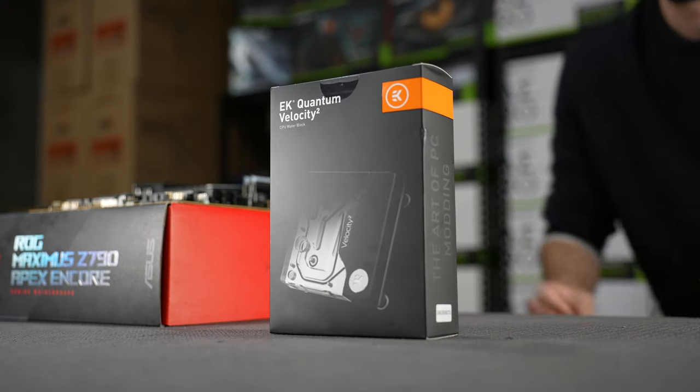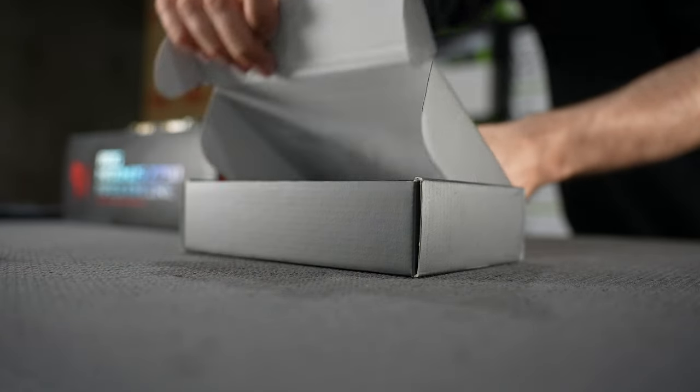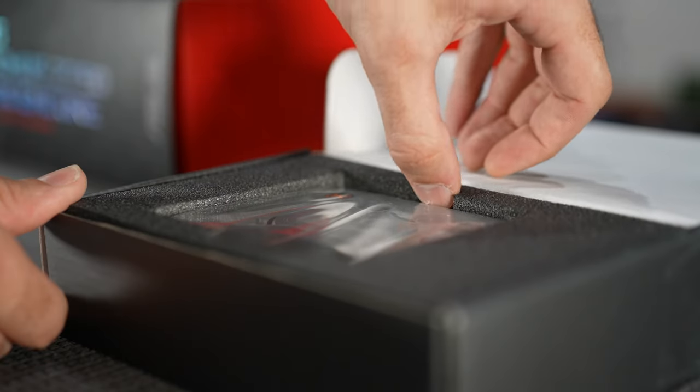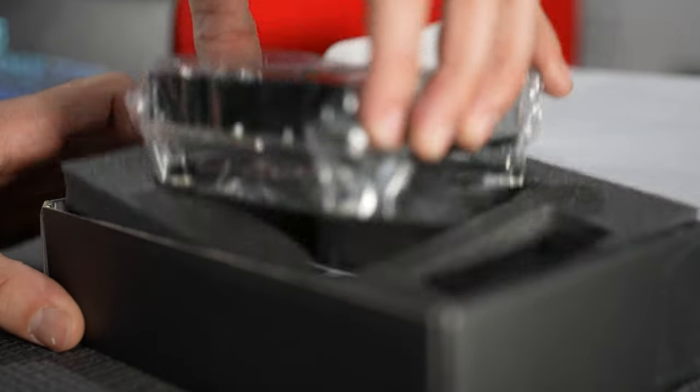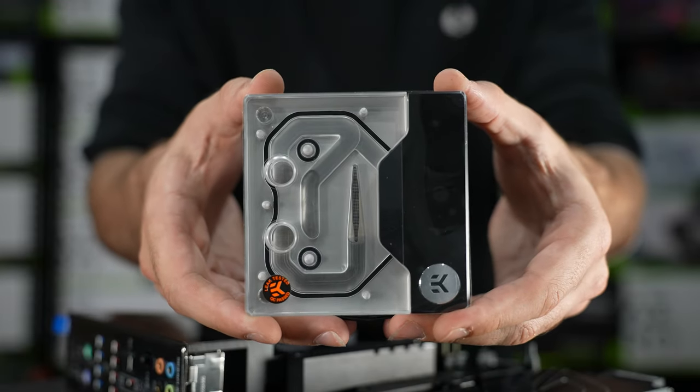Now that we have finished the motherboard installation, we can begin to plan our loop, starting with the CPU water block. We have selected the EK Quantum Velocity Squared as the centre of this loop. This block is really the ultimate in performance when it comes to water cooling, and with its clear finish and RGB backlight, it has a look that few other blocks can replicate.